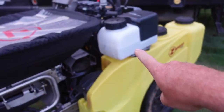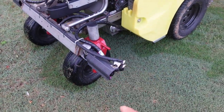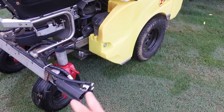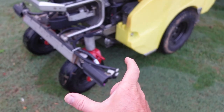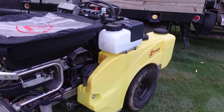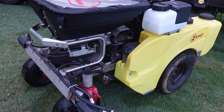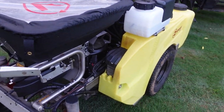I've got the foam marking kit on here. What it does is on the end of your boom it drops bubbles that last about 10 minutes in the lawn. When you're making a pass and spraying, you just line up about 10 inches from your foam bubbles on the next pass going back. That really helps you see where you've gone, especially with warm-season lawns where it's a lot more difficult to see tire tracks in the grass. This thing has a huge hopper on it.